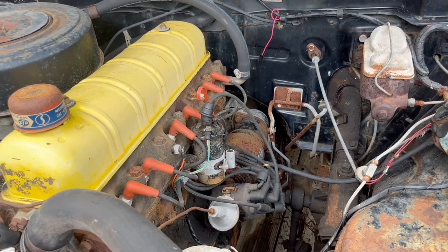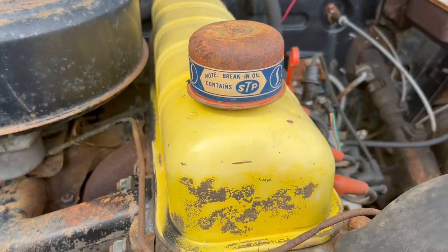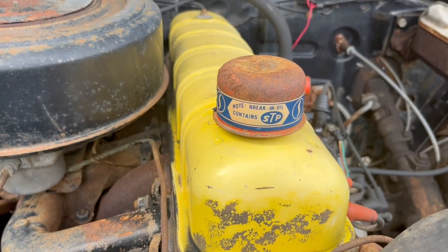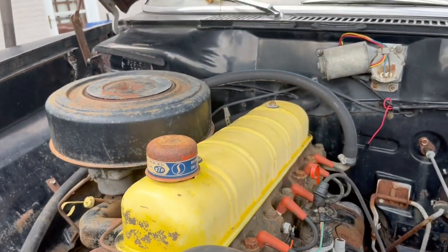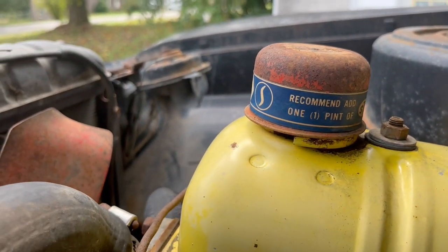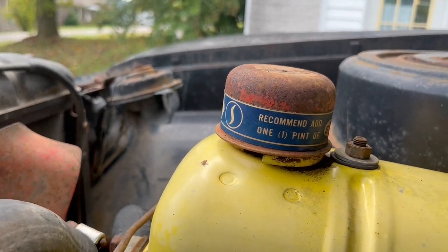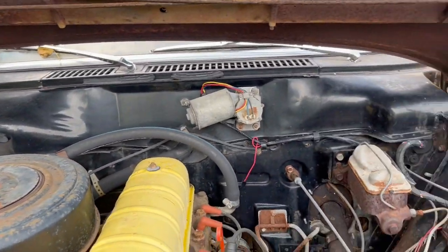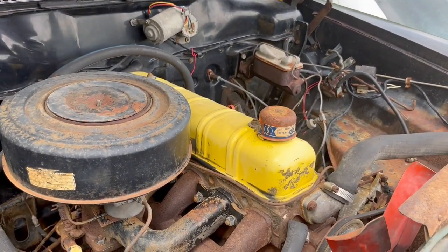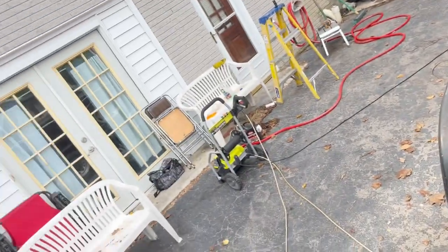I pressure washed the motor off. I'm digging this oil cap - it's still got the original sticker on it. It says 'break-in oil contains STP' and on the side 'recommend and add one pint of STP.' I thought that was pretty cool. I might just hang on to that cap. Looks like everything's pretty much original with the motor, though it looks like the master cylinder was changed out to a later model master cylinder. The radiator looks correct from what I can see.